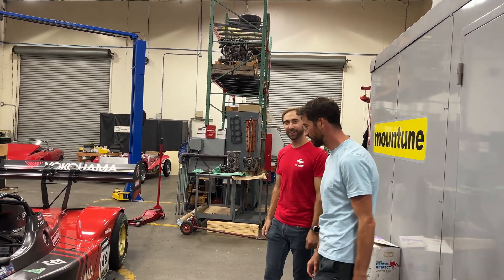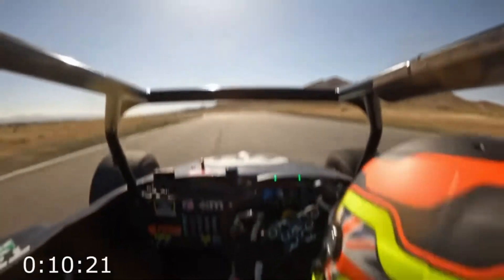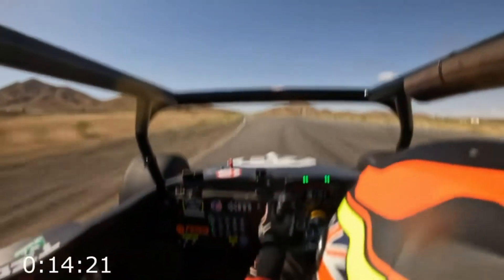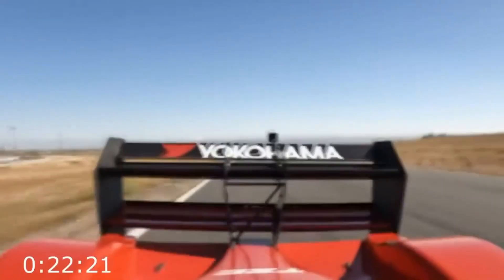Well, we got one record at the moment — we just broke the record at Streets of Willows two weekends ago with Gridlife. The official lap record before that was a 1 minute 11, and we were able to go under that and do 1 minute 15 seconds. So it's a significant difference on that one.